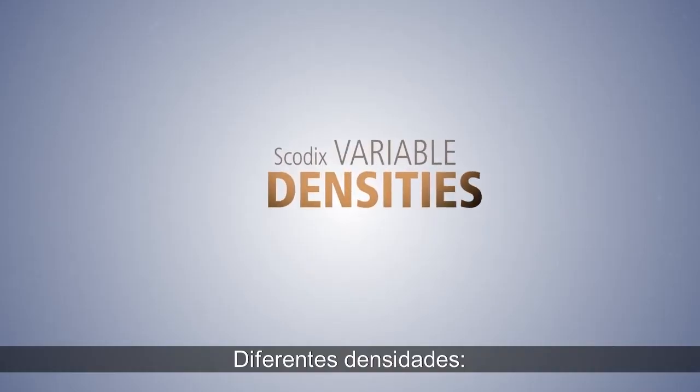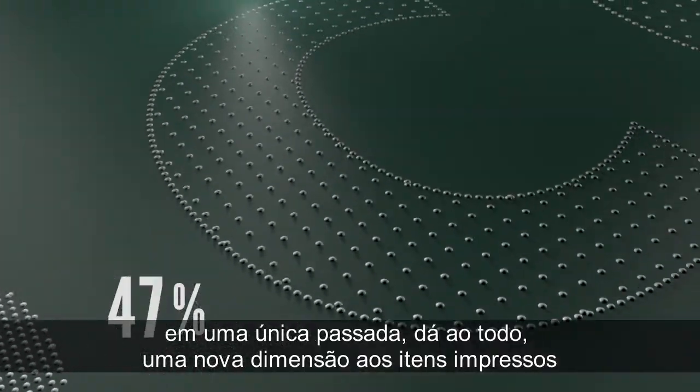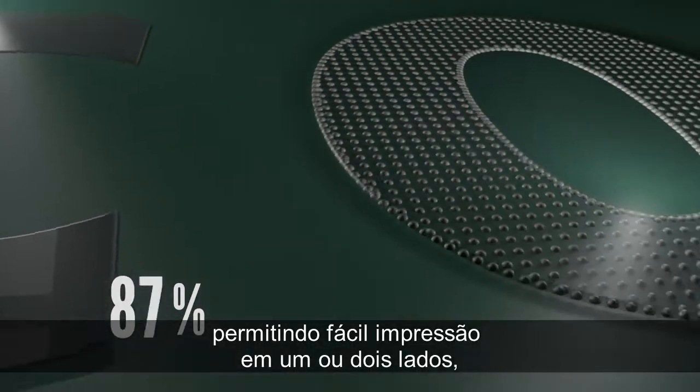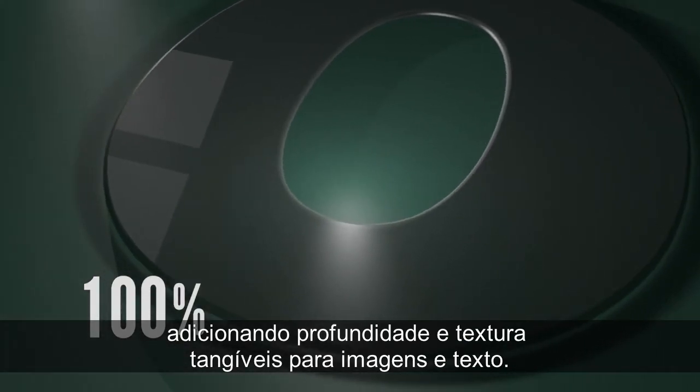Different densities. The ability to vary the density of the polymer from 1 to 100% in a single pass gives a whole new dimension to printed items, allowing for easy single or dual-side printing and adding tangible depth and texture to images and text.